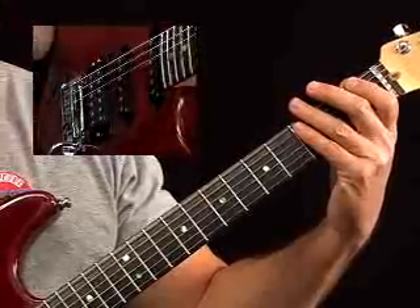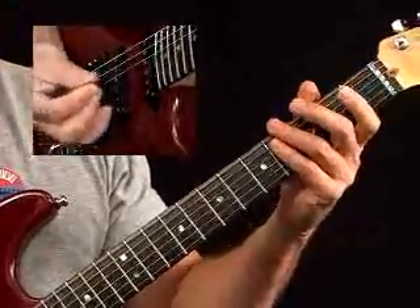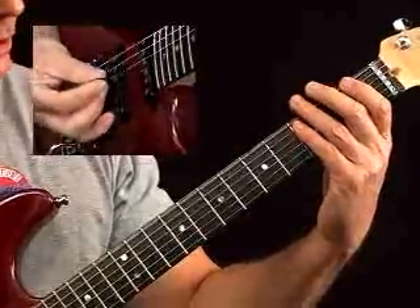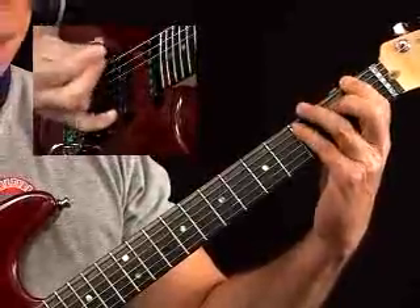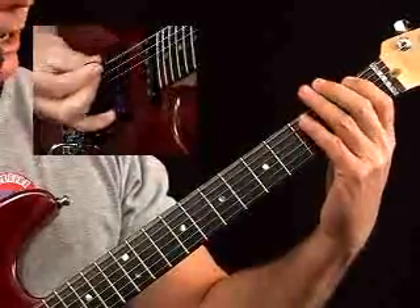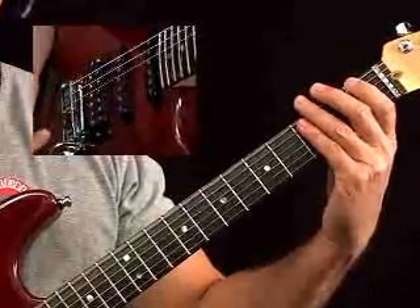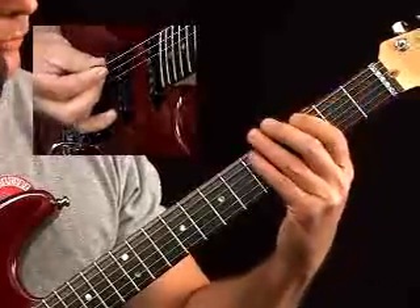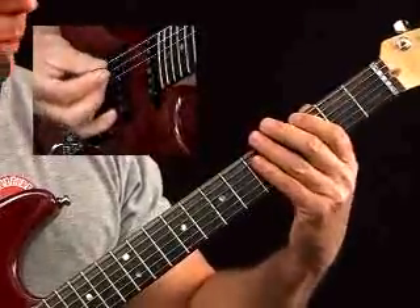There are two ways you can play it — it's written using down-up strokes as one way, and the pattern is simply a melodic pattern moving through the key of C. If you look at the notes, you're starting off with F, C, and E, and then you just move each note up to the next note in the scale. You can see that as being an Fmaj7, the IV chord. Then you move up to the G7 chord, and these are all voicings without a third.